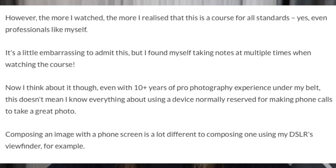He continued: "It's a little embarrassing to admit this, but I found myself taking notes multiple times while watching the course. Even with 10-plus years of pro photography experience under my belt, this doesn't mean I know everything about using a device normally reserved for making phone calls to take a great photo. Composing an image with a phone screen is a lot different to composing one using my DSLR's viewfinder. Learning to shoot within the limitations of an iPhone sensor, or how to make the most of the technology in the iPhone, is something that's not immediately obvious, even for a pro." I'm not even a professional photographer, but Mark is — and even he admits this course brings a lot of value.